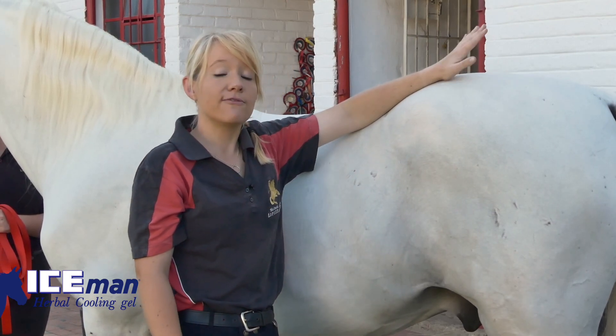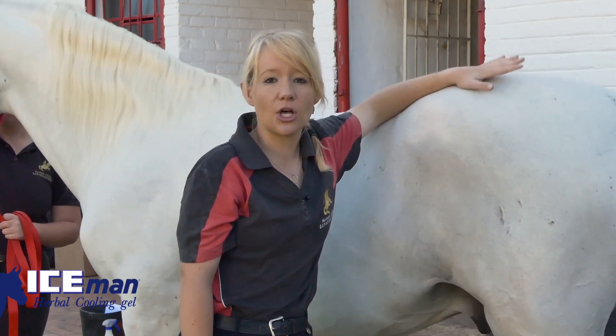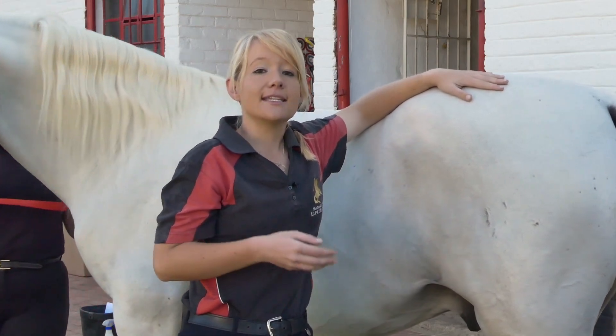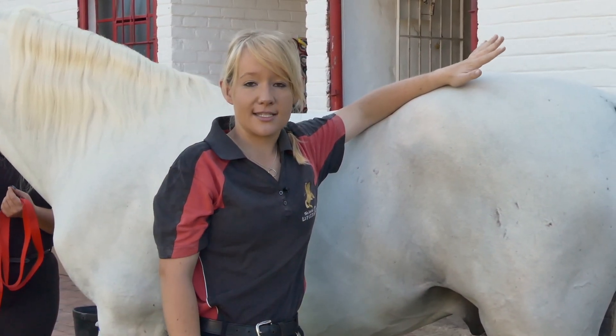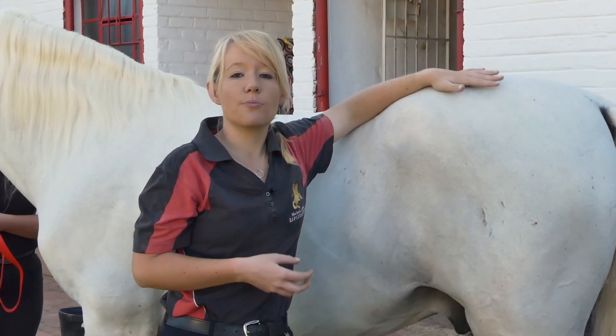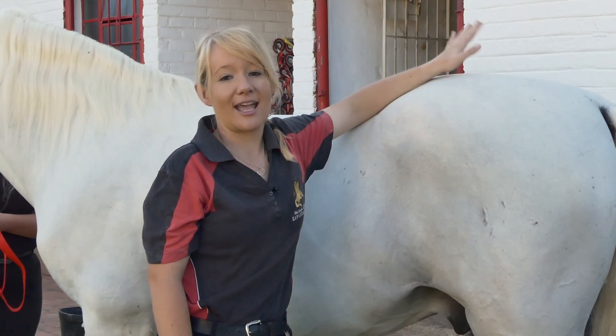Another good tip is to make sure that before starting the stretch, your horse is standing as squarely as possible on all four legs. This means that when you pick the horse's leg up, he is able to rebalance his weight on the three legs remaining in contact with the ground — making him less likely to try to pull away because he feels unbalanced or insecure in the position. Thank you, and happy stretching!